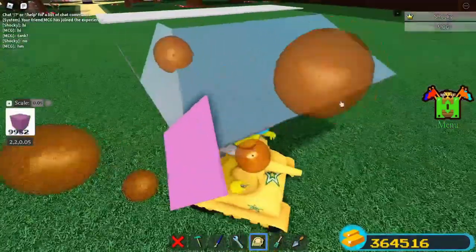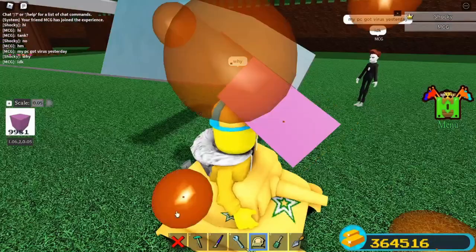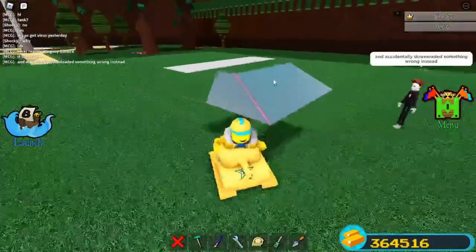Place a block here. Scale inwards with 0.05 scale. Do the same on this part. Scale inwards. Scale it outwards if it's too narrow. Stretch to the roof. And now you have to do it on the other side.